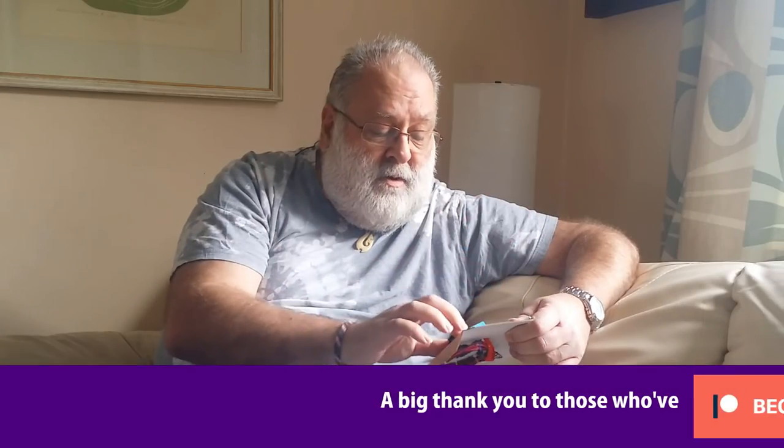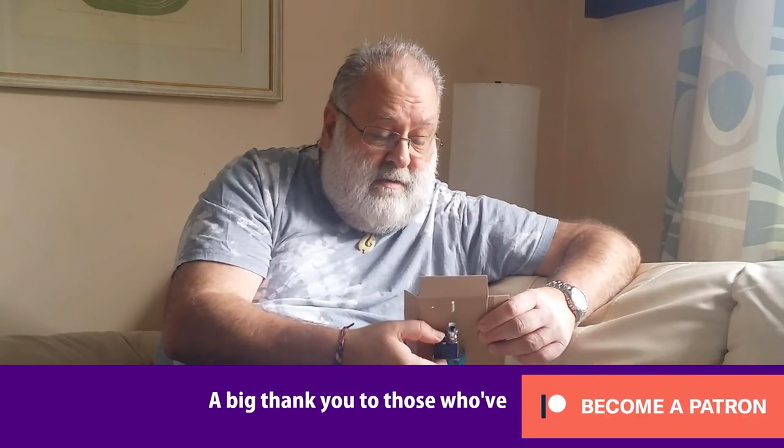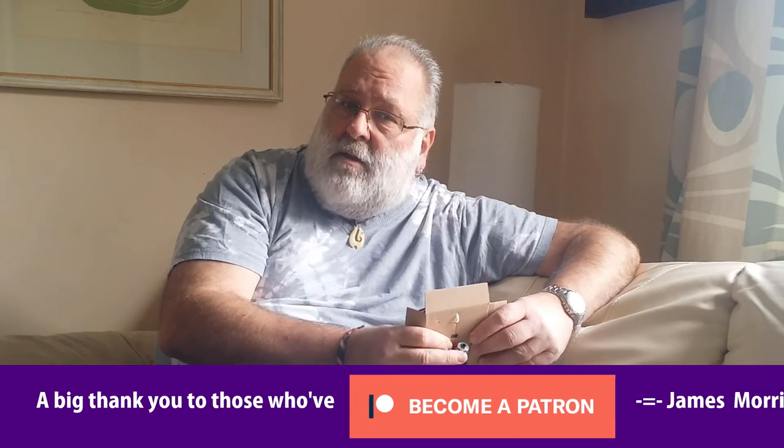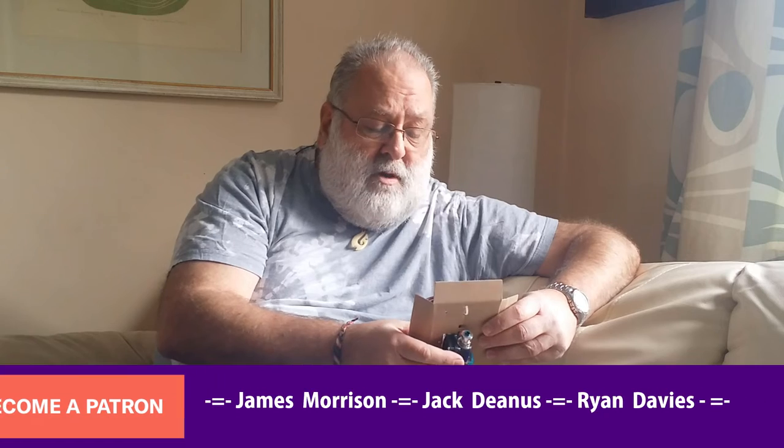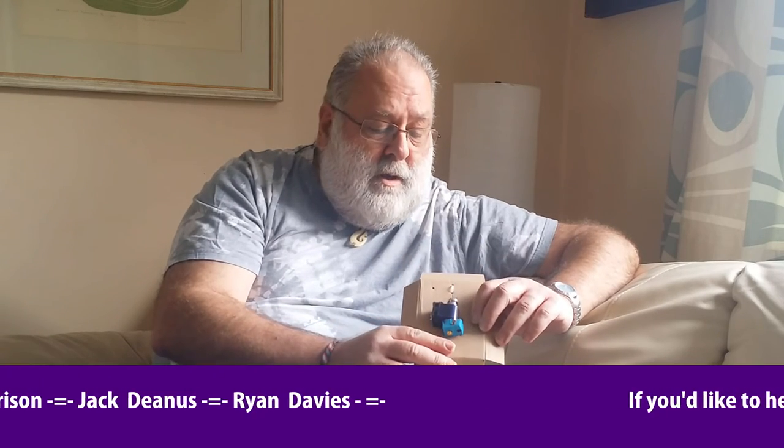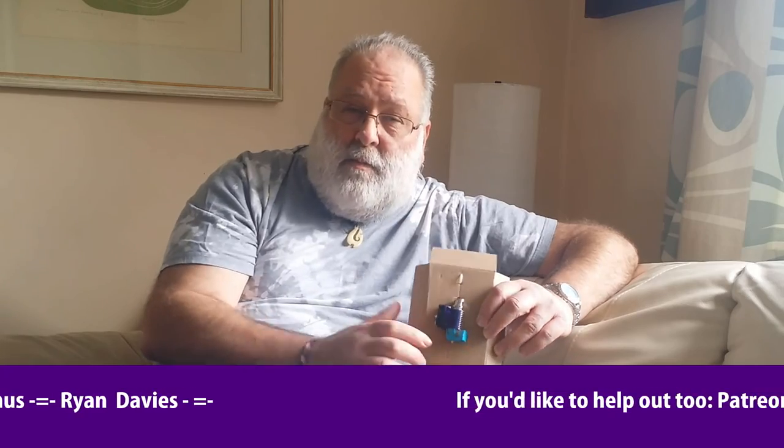At this stage I just want to say hey, we're doing this, and also to thank the guys who made it possible for me to do this. Because without the Patreon sponsorship, I wouldn't be able to spend this kind of money. So thanks guys, really appreciate your support.